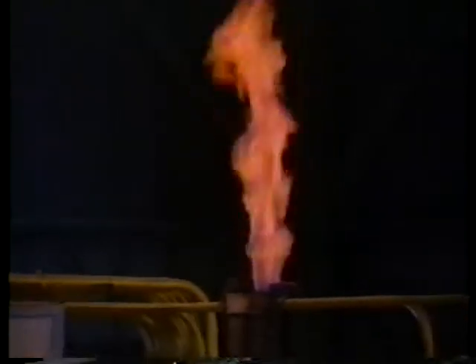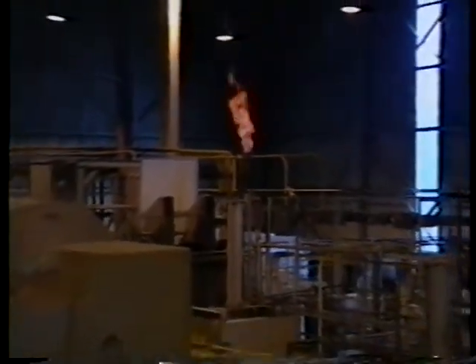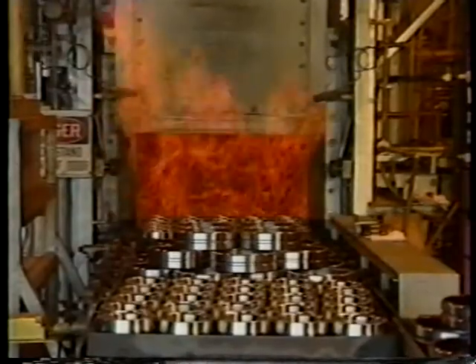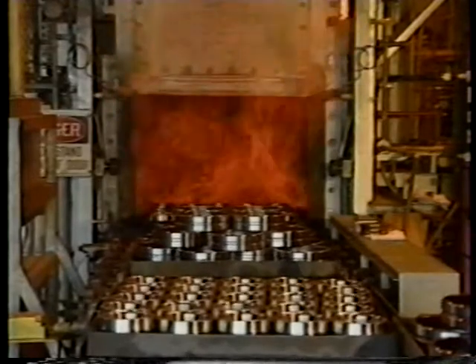Just as the annealing process was necessary to bring the hardness of the steel to a consistent level appropriate for the turning operation, the next step in the process — heat treatment — is necessary to increase the hardness and stabilize the structure of the rings for optimum bearing life.